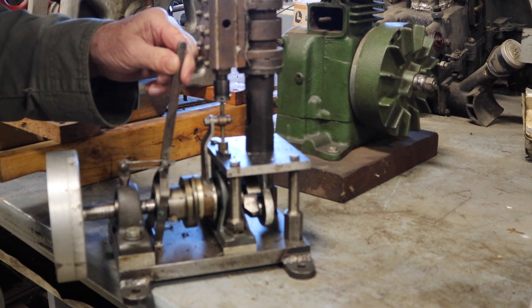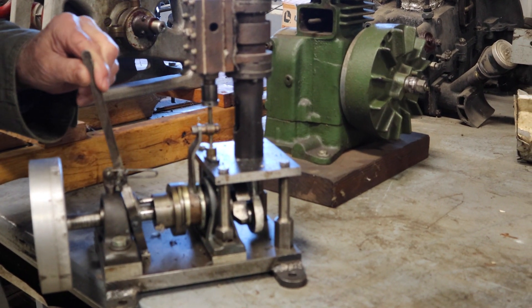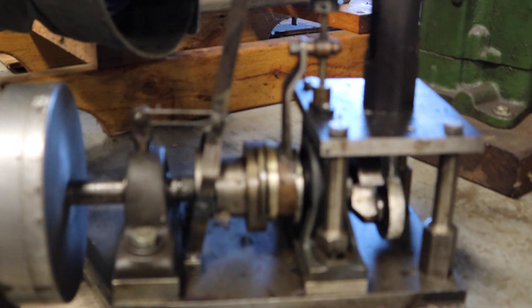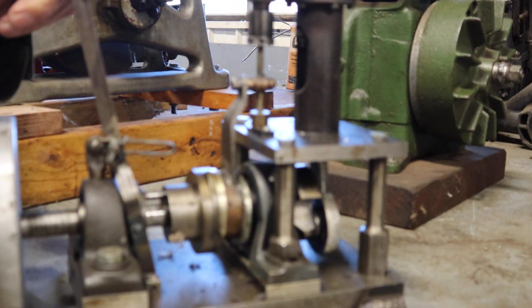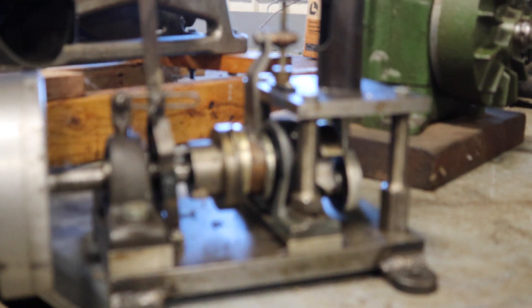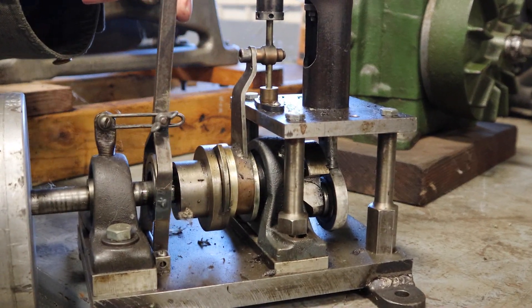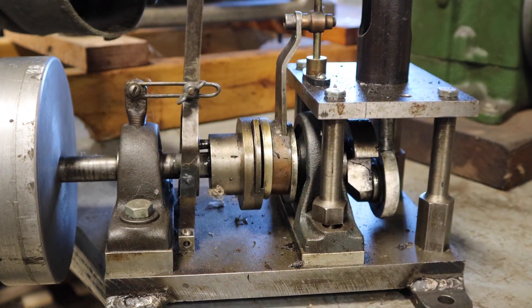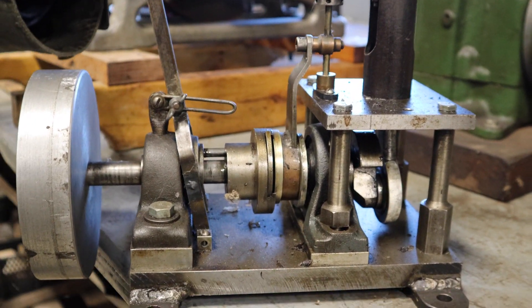What we have here, instead of a Stephenson reversing link, is referred to as a sliding eccentric. As you can see, it changes the timing by sliding this lever back and forth, which changes the timing so this will go forward or backwards depending on this lever.